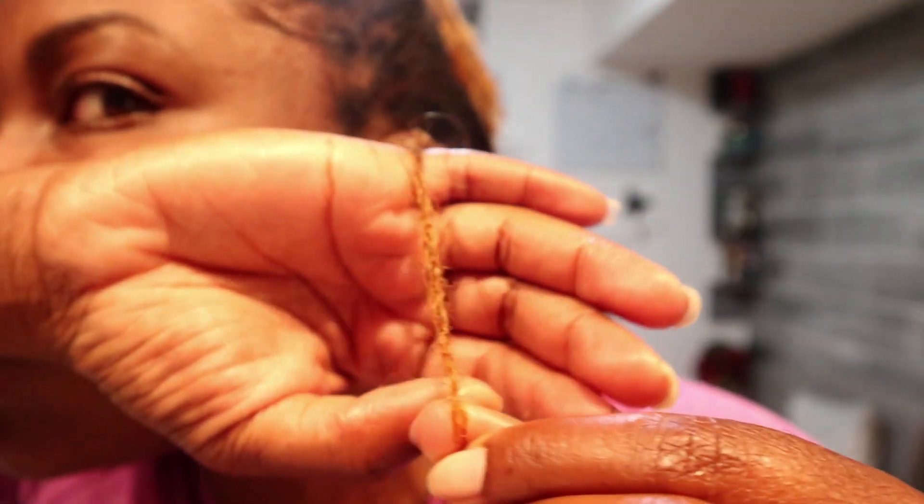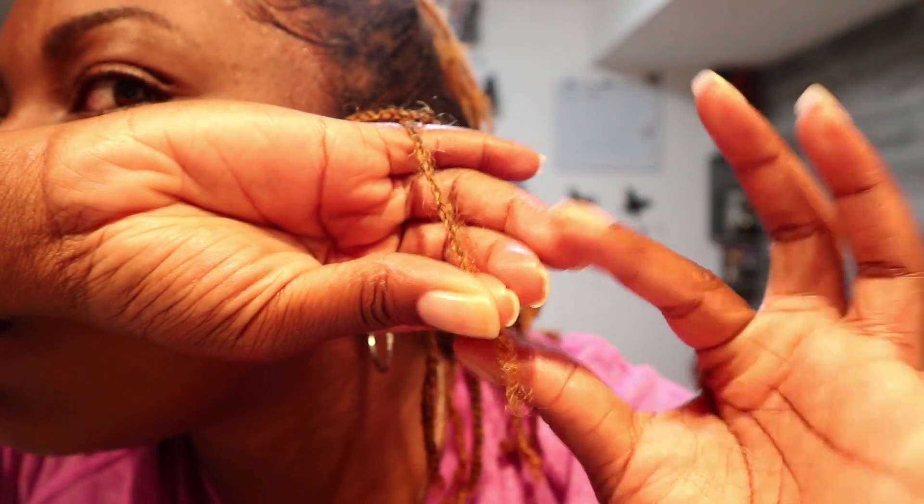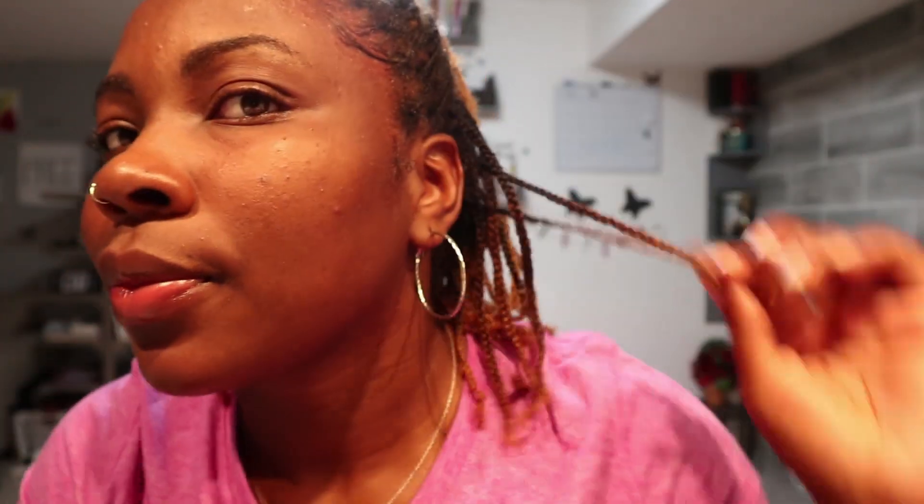I'm probably going to cut off this much, maybe more, because it really needs it. I'm thinking about whether I want to go back to dark hair — maybe do a rinse and go black for a little bit. But every time I try it reverts right back to this color. I thought about cutting all the colored hair out, but we'll see. Anyway, that's my little refresher for you guys — thanks for watching!